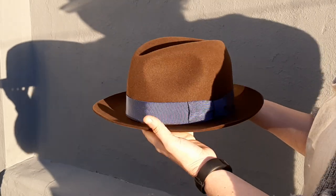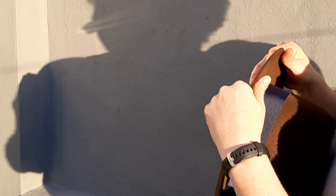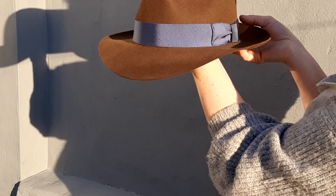We have an upturned brim here and we want to push this front brim down — snap it down. Take it here, flip it down, use your thumbs, and make sure that it's all in line. Do that to the hat and you'll see it flips down.